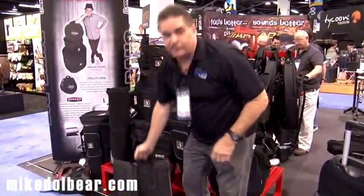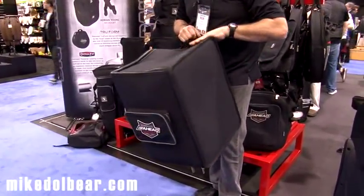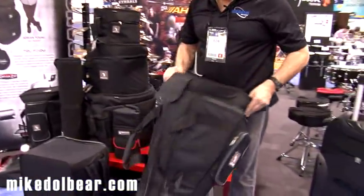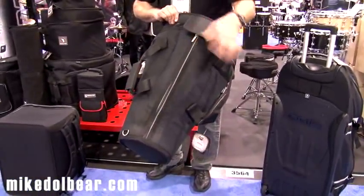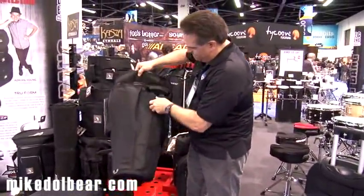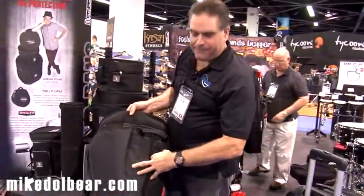We also introduced a new larger cajon case with backpack straps — this is a new addition for the year. We've also finalized all of our djembe cases, which are all form-fitting with the DynaZip on them. The backpack straps are here in what we call tuck-away straps, so you can pop those out.